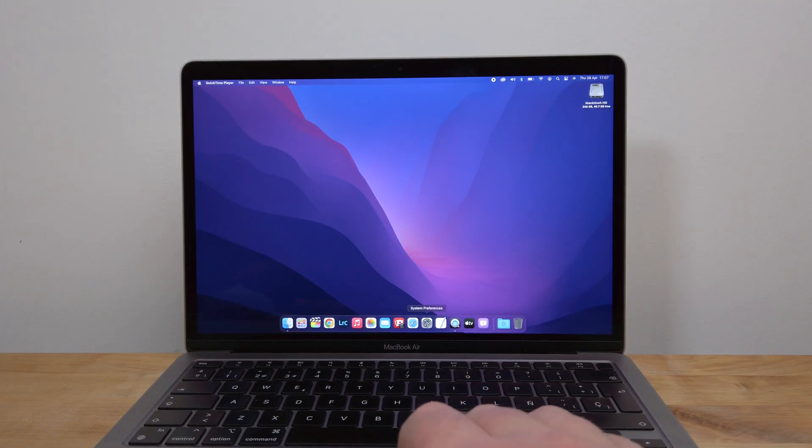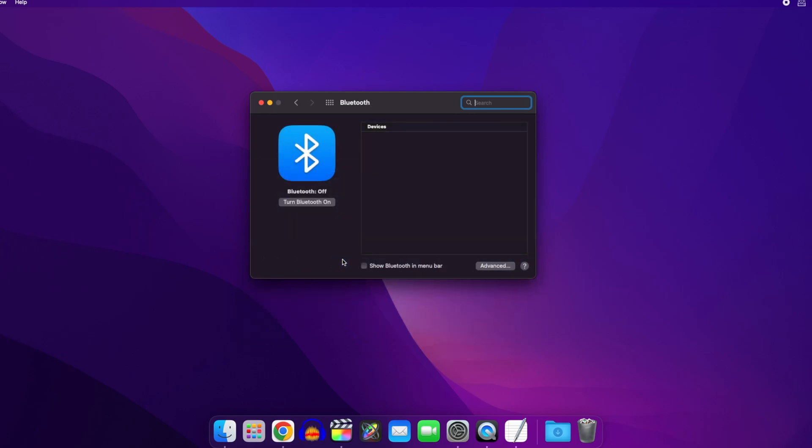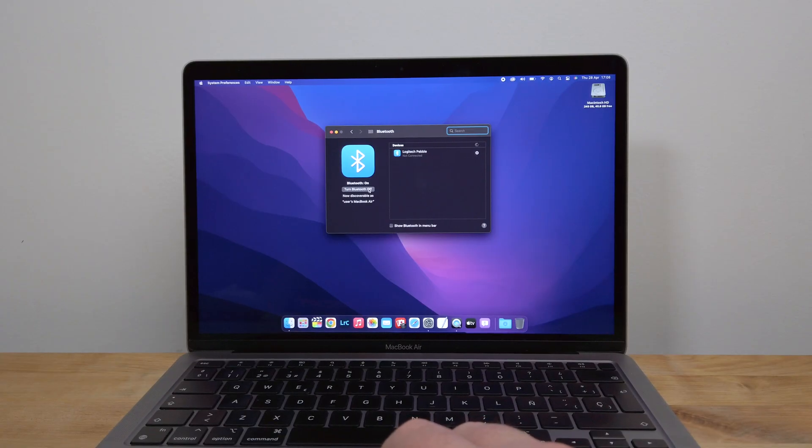First, open System Preferences on your Mac and click the Bluetooth icon. If Bluetooth is turned off, click on the button that says Turn Bluetooth On. You should see a list of nearby Bluetooth devices appear in the pane on the right.